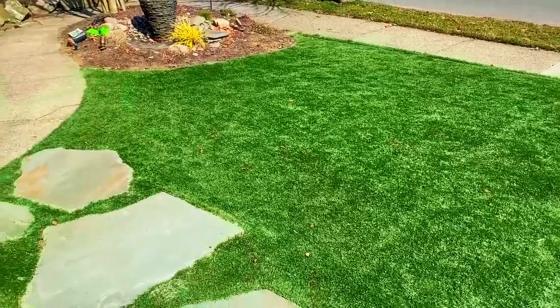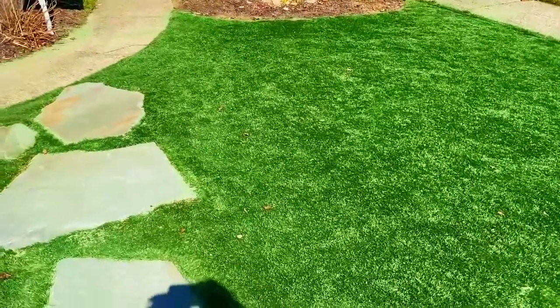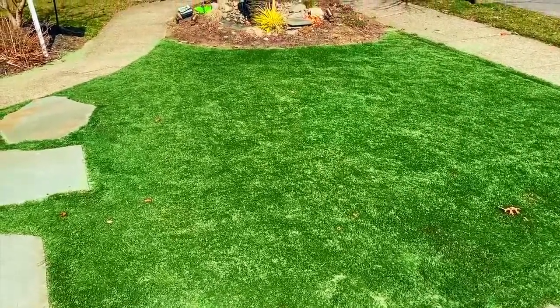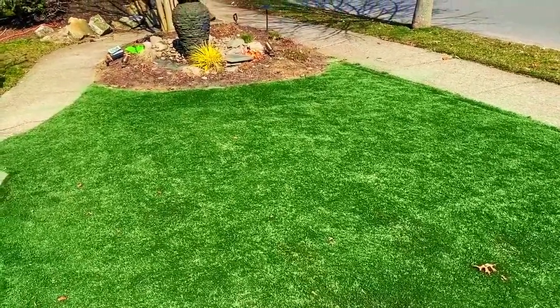That's what it looks like — divot sand applied, swept in, and it looks great. It gave a quick fresh look to the lawn, and the bristles are standing up higher than they were the past couple of years. Thanks, have a good one.